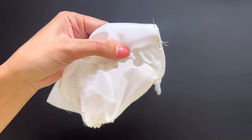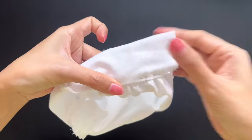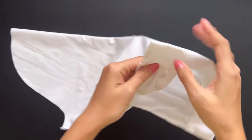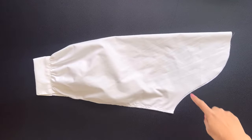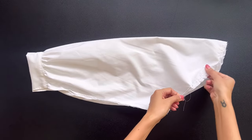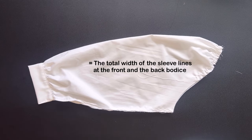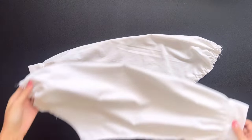Then I make the third seam. At the top of the sleeve, I make 2 loose seams first, then create the gathering fabric there later. The final width of the gathering fabric will make the total width of the sleeve line the same as the sleeve line at the front and back bodice, so we can connect them together later.